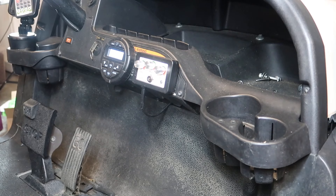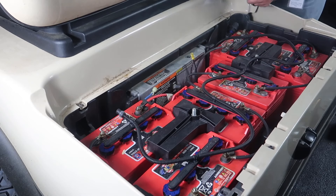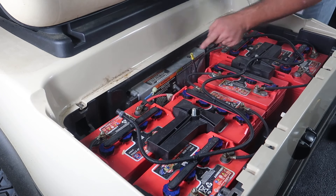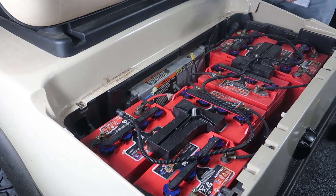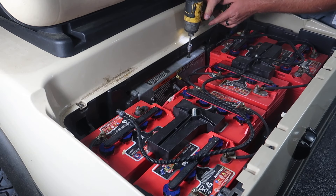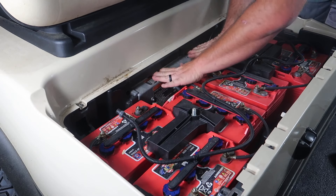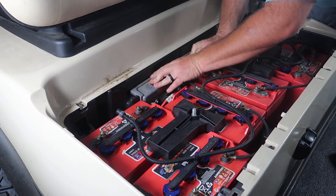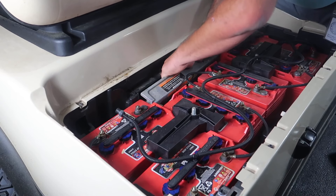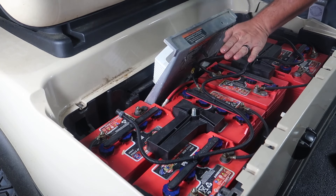To get started, we need to turn the golf cart off and set the park brake. Be sure to turn the golf cart into tow mode. I'm going to go ahead and remove the positive and the negative battery cables from the pack — it takes a half inch. Next, we're going to remove this T40 bolt here. We're going to use a piece of cardboard to lay over the batteries so nothing shortens the batteries out.